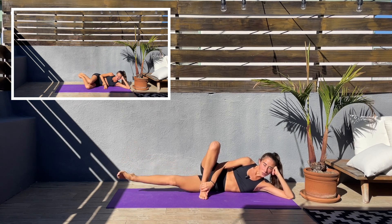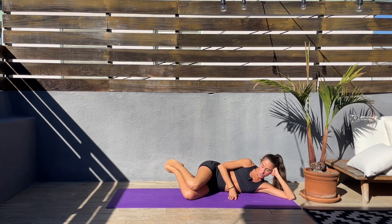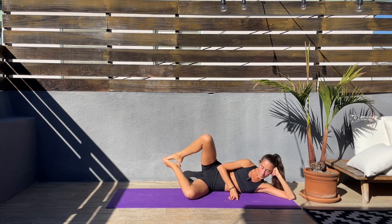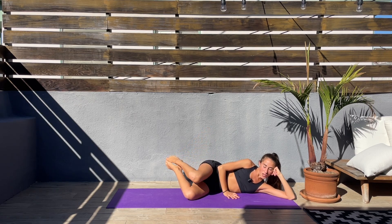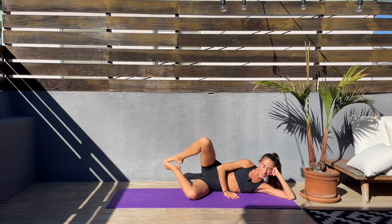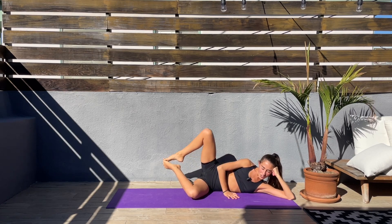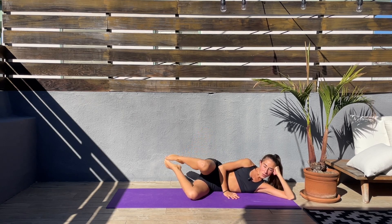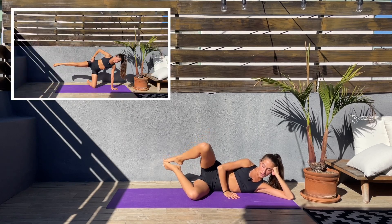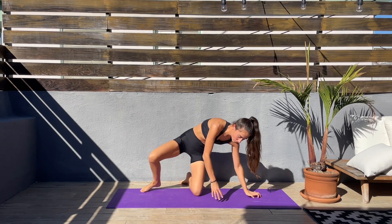Let's switch to clamshell. Both knees bend it, legs together, feet together — open the top knee up and down. We have one more exercise on this side. This workout is going by really fast. Come on, last 10 seconds and we'll be coming on the left knee and pulsing that right leg.